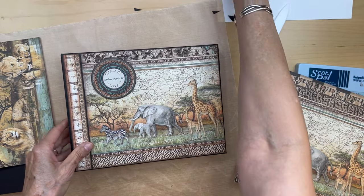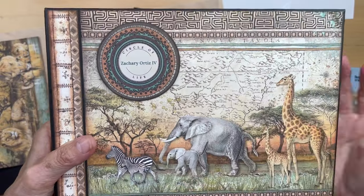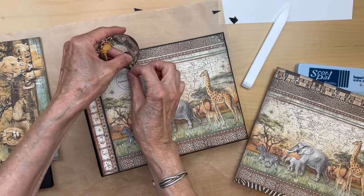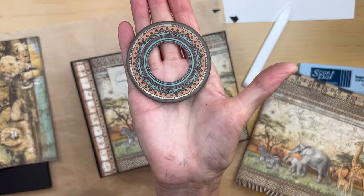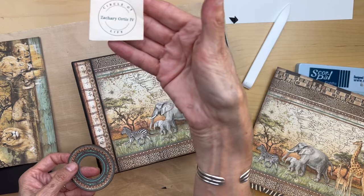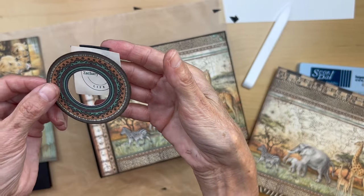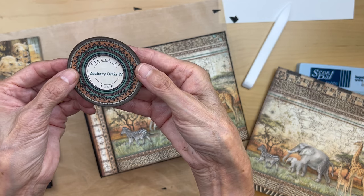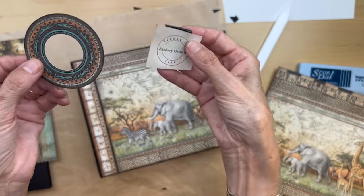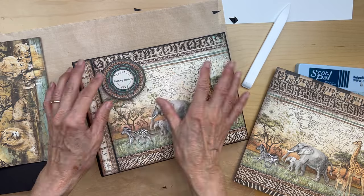The other thing I did is I got this mandala from the 8x8 because I thought it matched this paper the best. I just punched out the center of it, inked everything, and then I made a little square — I made it on Canva but you can make it in Photoshop or Word — and put that in here for the name of the baby, calling it the 'Circle of Life.' That's going to go up there once the baby's born and I know the birth date. So that's it for the front cover.